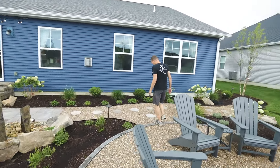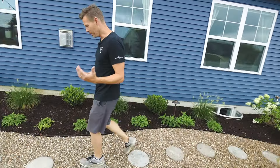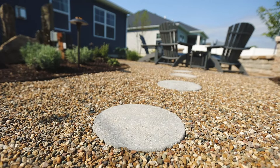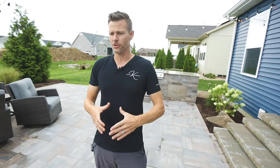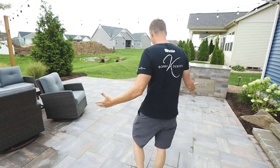As far as the transitions, I had these custom made. They add a little design element and they're easy to walk on — just a concrete circle. You could go squares, you could go whatever you want, but it's how you transition over to the patio.